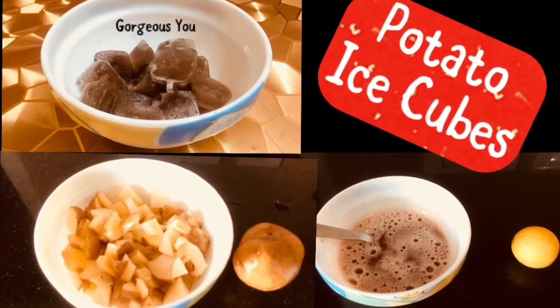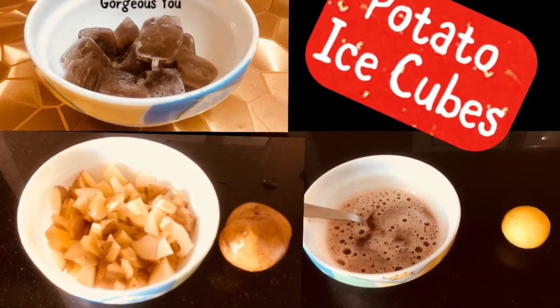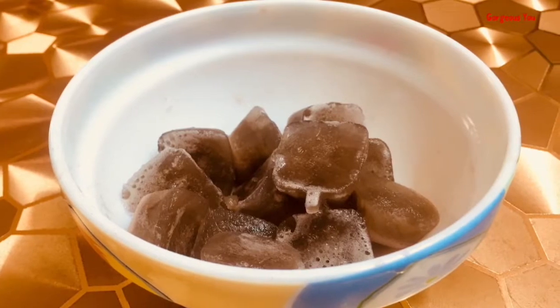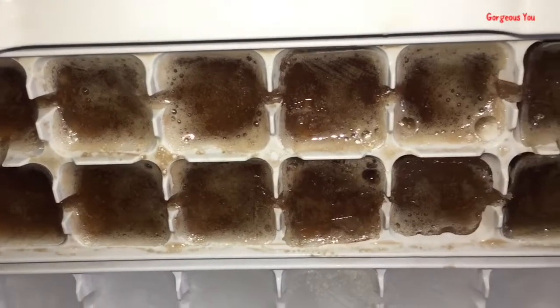What's up guys, welcome back. Today's video is a very special DIY video of potato ice cubes to remove dark spots, pimples, acne scars, sun tan, and this remedy will give you a crystal clear and glowing skin.